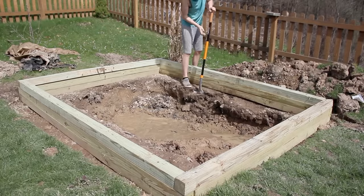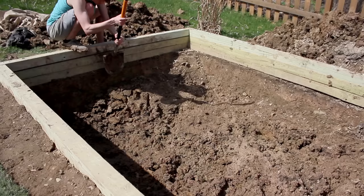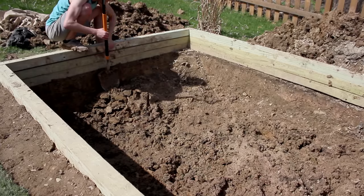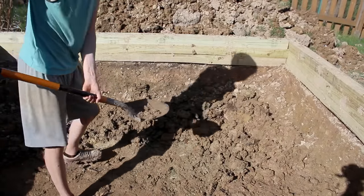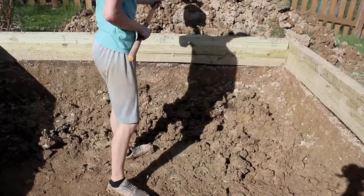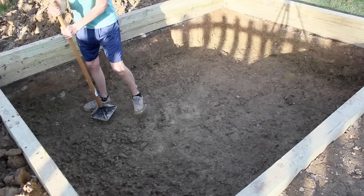Now that I had the structure addressed, I could resume digging. I dug and dug until I ended up with a hole around 3 feet deep. This brought the final dimensions to 10 feet long by 8 feet wide by 3 feet deep, which is just shy of 1,800 gallons or 6,000 liters. It's a great size for a starter pond — deep enough for fish to overwinter and have a good temperature gradient, with enough volume to not have to chase water parameters. Once the hole was completely dug, I went around with a tamper to even everything out.